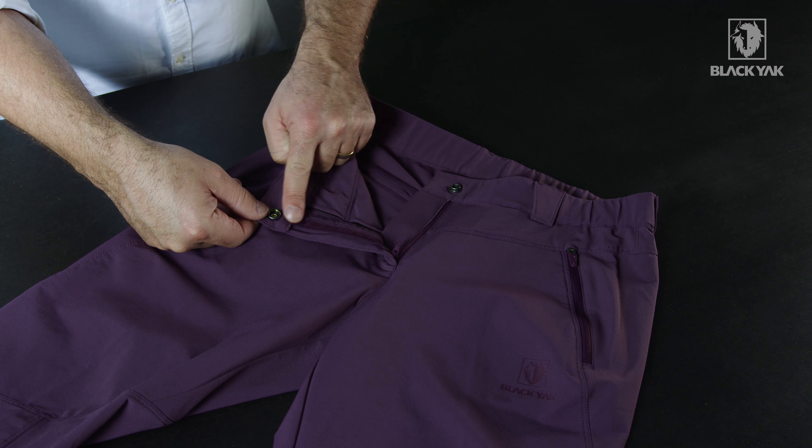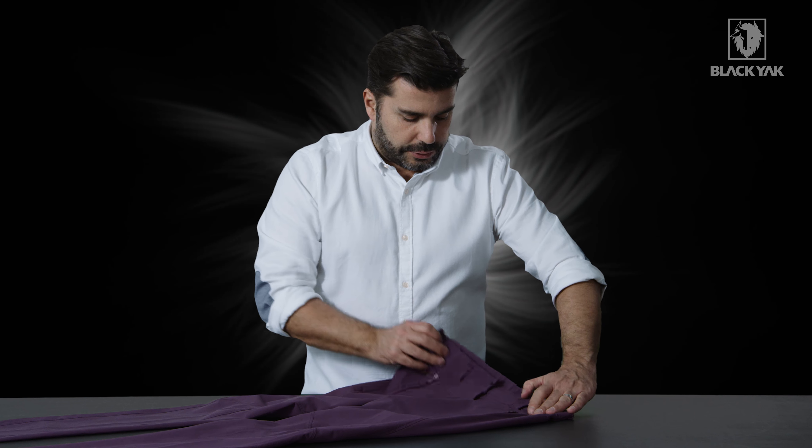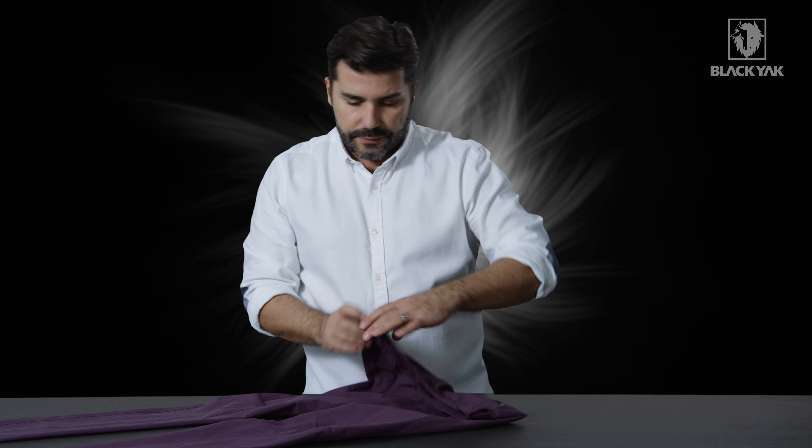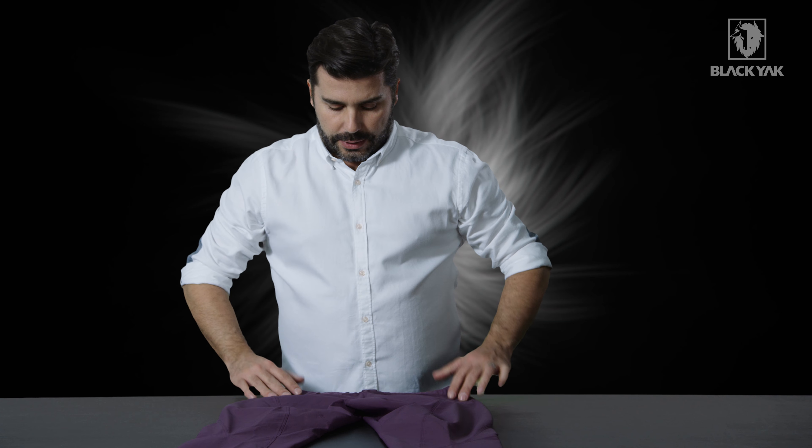Going up to the waistband, there's a nice silicone-covered press stud, and this opens up to another YKK zipper for the front fly. There are also a couple of belt loops, plus a little bit of structure in the waistband to make sure the material doesn't fall down on itself.